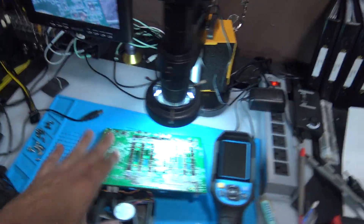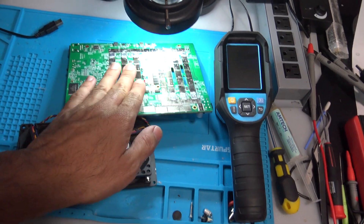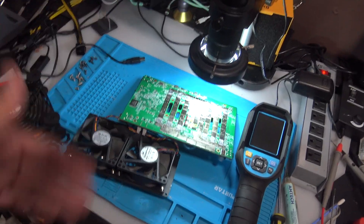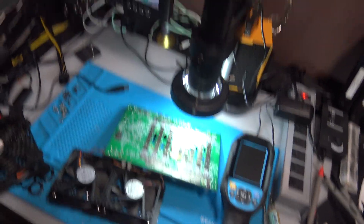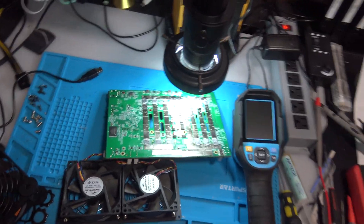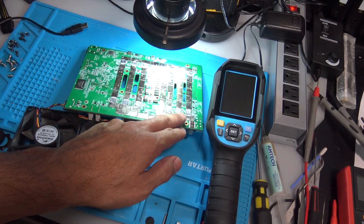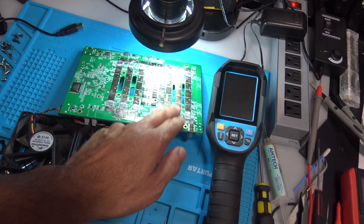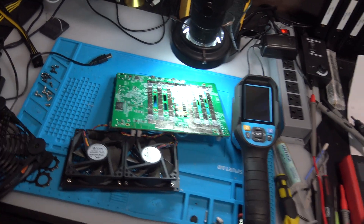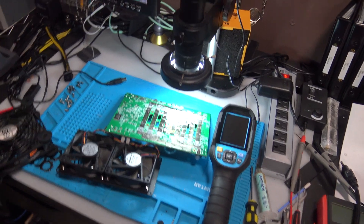I'm going to take the entire fan assembly out of one of the working miners and borrow those fans. I was getting a red light for overheating, so I'm going to close it up a bit and see if it starts hashing like it did before. The ASIC chips were getting hot, which means it is firing up.